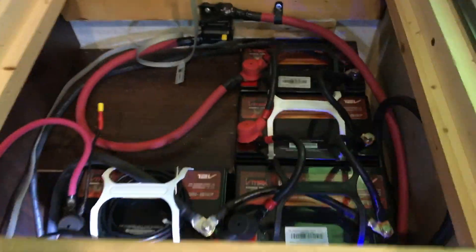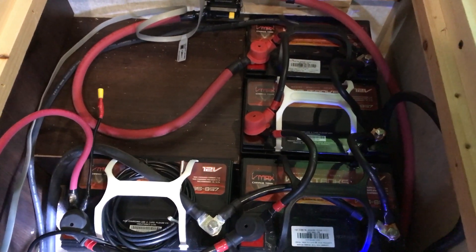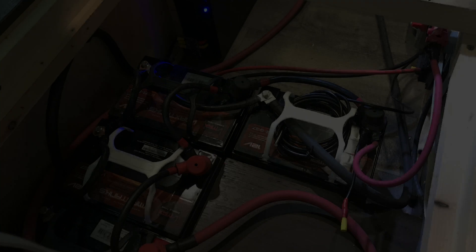Pretty cool setup. 140 amp hours, wired parallel. Excellent. Beautiful.